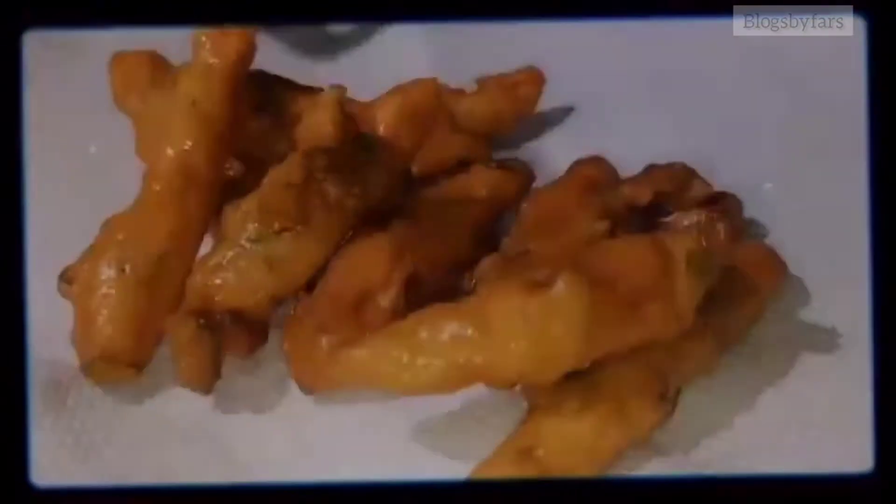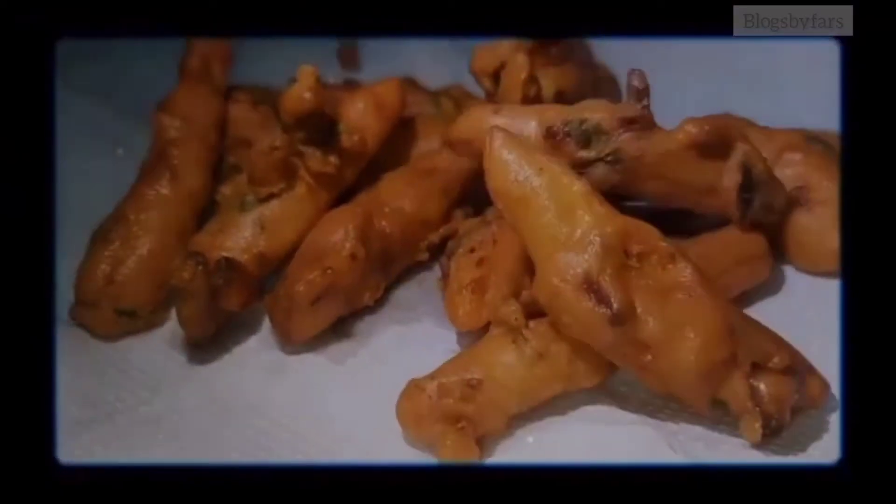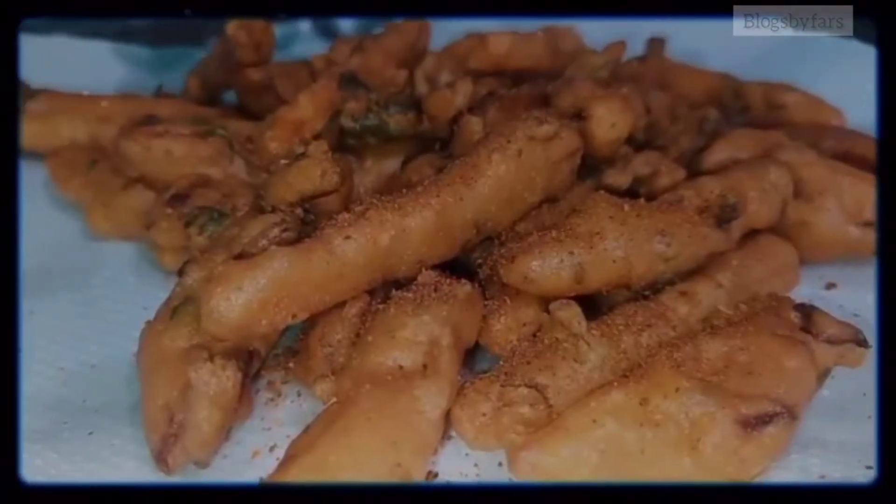Fry until golden brown — looks so crispy and delicious! Add chaat masala to make the pakora even more delicious.